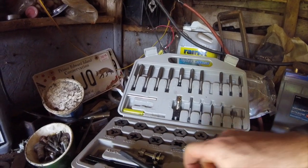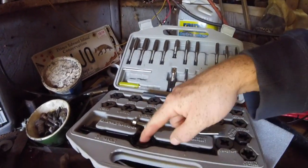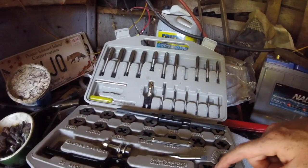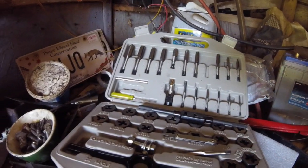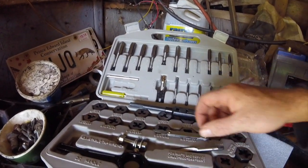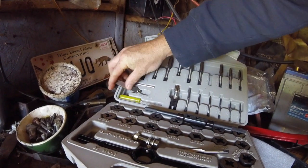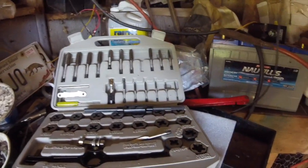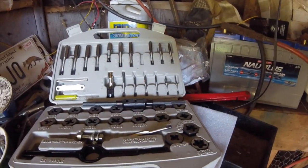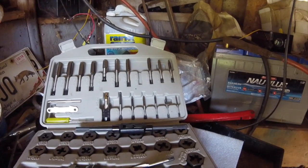These other wrenches are for the die — the die nuts — and it would be a similar process: figure out the thread gauge you need, which is why the pitch gauge is important. Twenty bucks off Amazon, Allied kit, 41-piece tap and die set. This is way easier than I ever thought it would be.